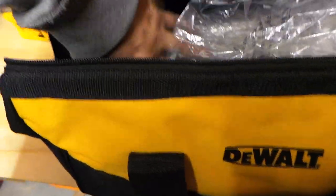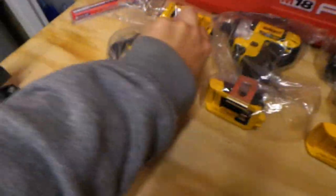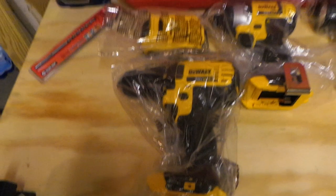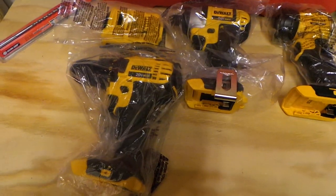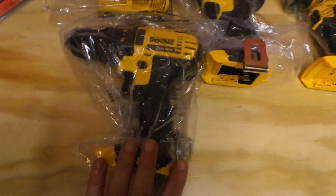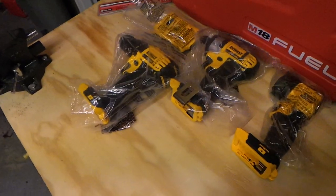In here we have the DCD780 drill driver — I really like this drill. Out of all the brands I like Bosch's drills the best for the way they feel in my hand, but this is comfortable too. It's a great drill; I did a review on it. Great value for your money — with just these three tools in the kit you're already getting a lot.